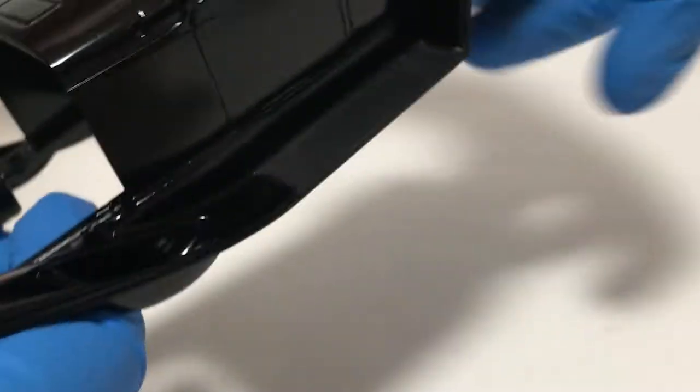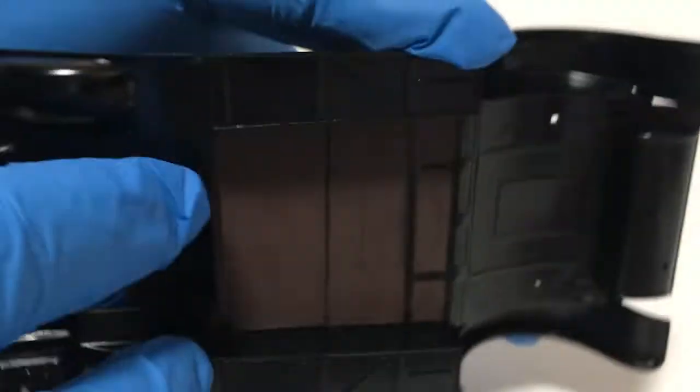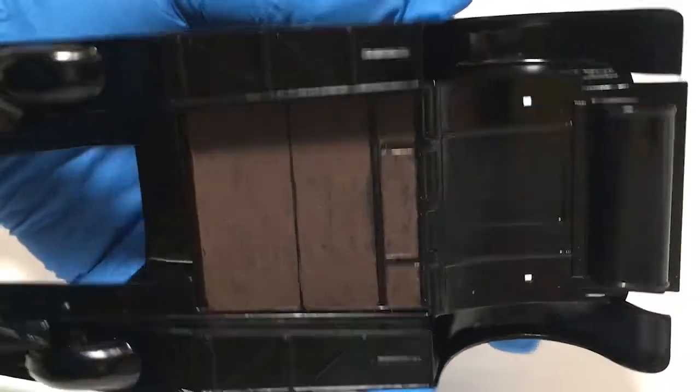I also painted the running boards on both sides, did them in satin black, and did a little bit of wood graining here on the underside.